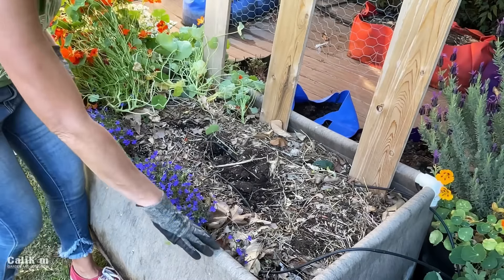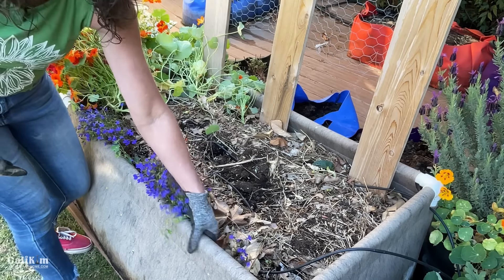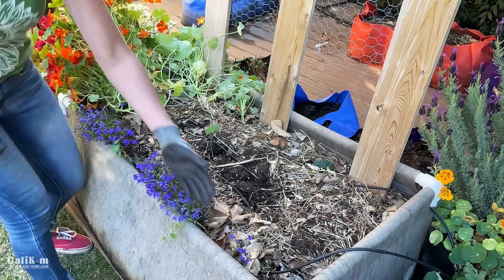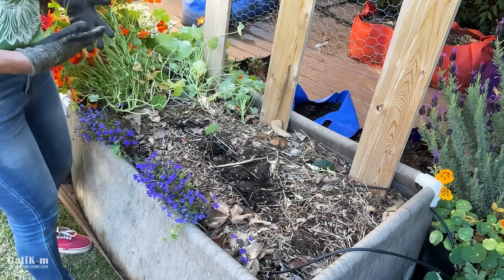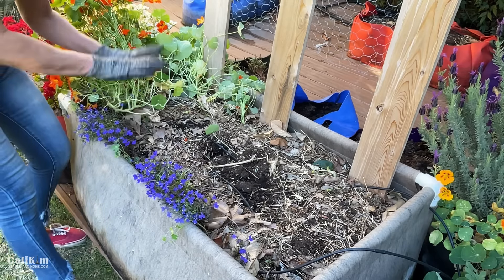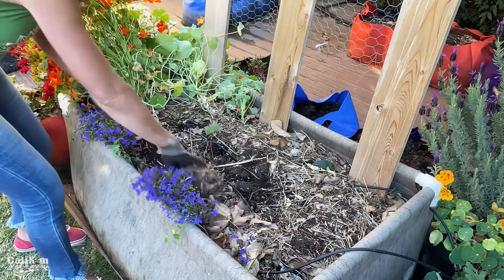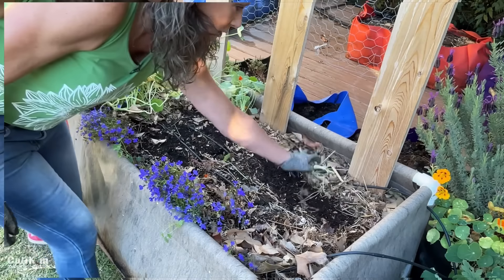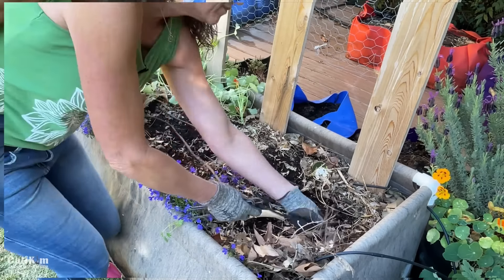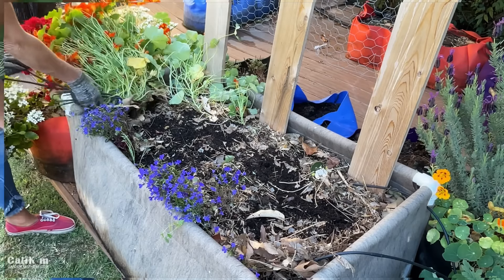This raised bed is a 2x4 SmartPots urban raised bed. Remember how we talked about it being really important that your raised beds have drainage? This fabric is aerated so it allows the water to drain through and it grows really nice vegetables. Now that I've pulled the plants out, I'm going to push the mulch aside to leave room for my new soil and pull out my drip irrigation so it doesn't get in the way.